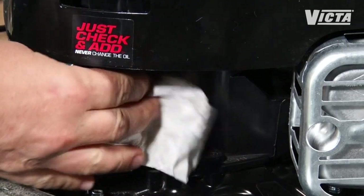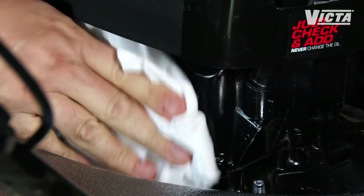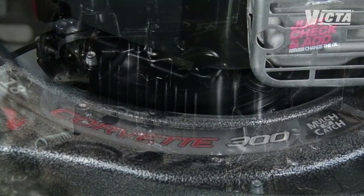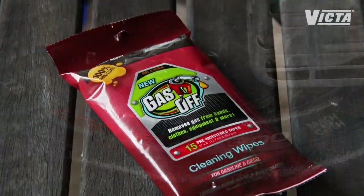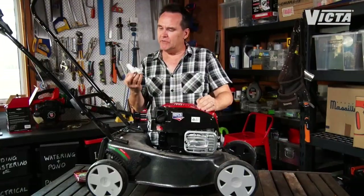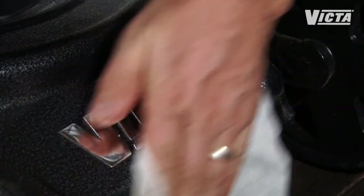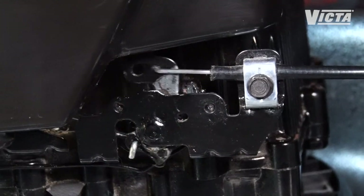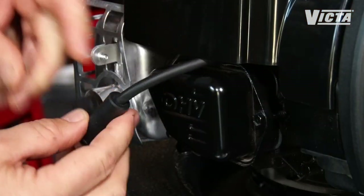Now give everything a quick going-over. Make sure all the areas of the engine are clean and tidy. If dust or clippings build up around the engine block, it can cause overheating and make it harder to spot any leaks from gaskets. Brush off the rest of the mower and then wipe clean with a pre-moistened cleaning cloth. These gas-off wipes work really well — they lift oil and grime and they won't damage rubber, plastic, or paintwork. Then check all hoses and seals for any leaks, make sure cables are running smoothly, and ensure all nuts and bolts are suitably tightened.